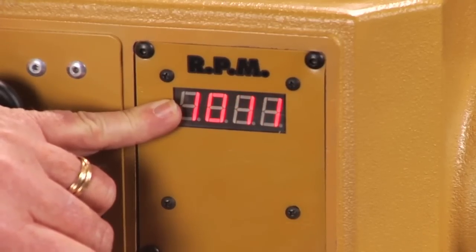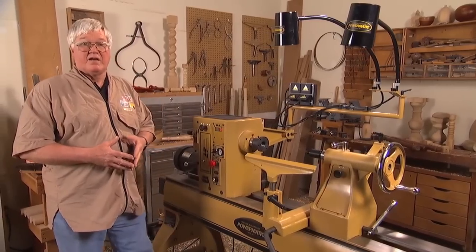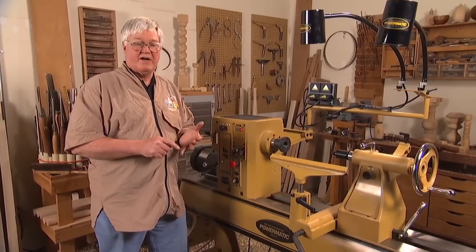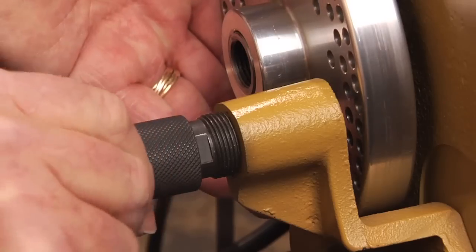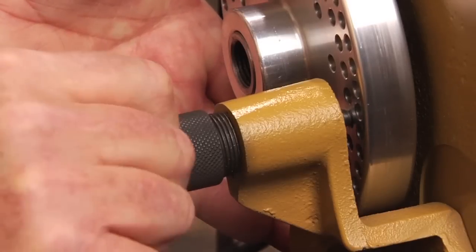We've added indexing to the head. Not only 36 points like most lathes have — we've got 14, 36, and 48. This allows you to index very quickly and efficiently without having to take the cover off the headstock or anything like that.